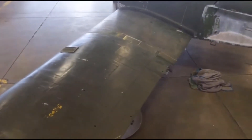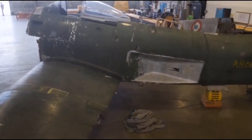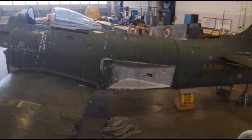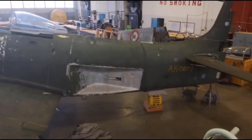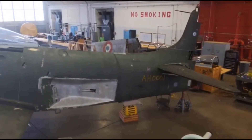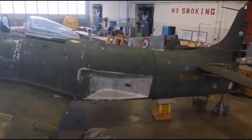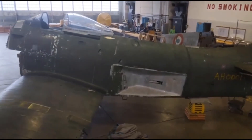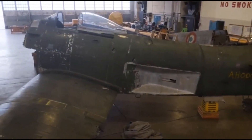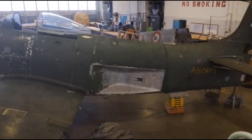Thank you for joining our live. We're at the National Museum of the US Air Force. We're in the restoration hangar. Got a Sky Raider undergoing restoration, which is amazing. Our restoration crews just took the engine off last week. So this is one of the big projects our team is working on.